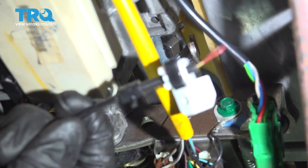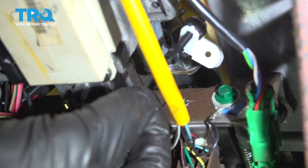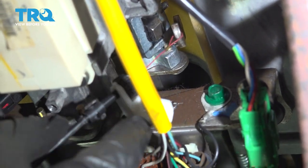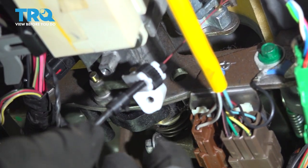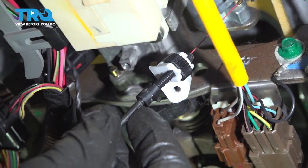Now let's continue on to our indicator wire. We're going to take this and put it right up over the hook. Now we'll bring the indicator bracket down and put it onto the steering column. After that, we can put in our five and a half millimeter bolt and snug it up.